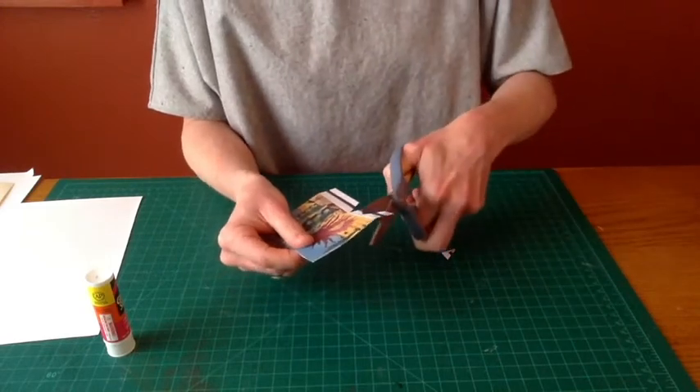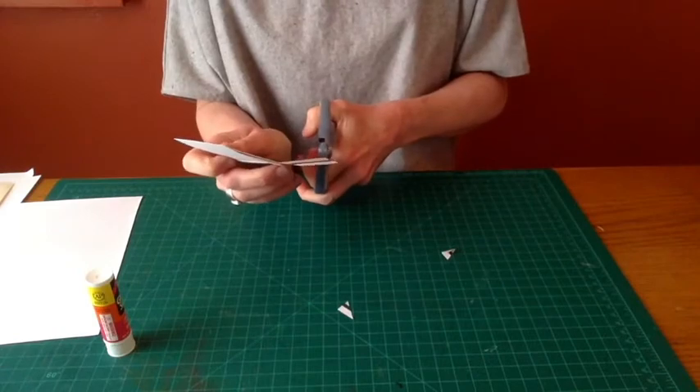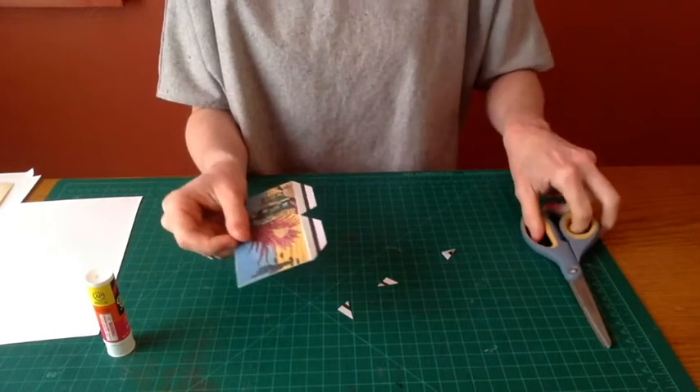After that, we will make two more diagonal cuts up to the horizontal fold to give us our glue tabs.